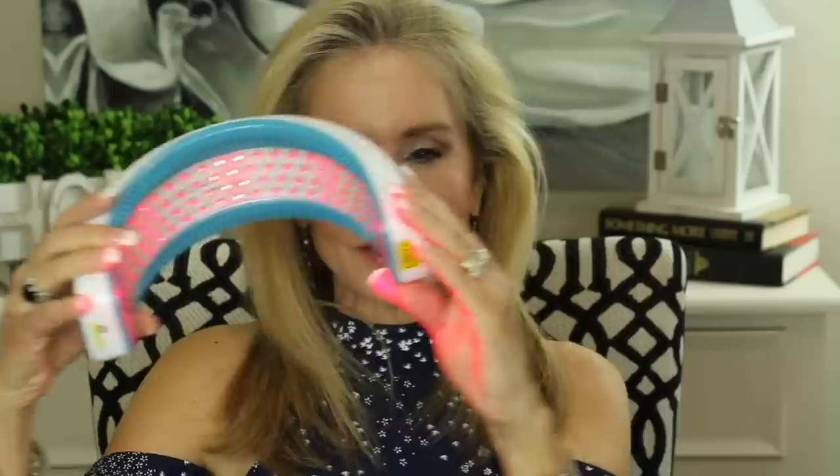Hi, I'm Beth with 50 Plus Beauty and I'm excited to be here with you today to show you my six months results for the HairMax LaserBand 82. 82 means the number of medical grade lasers inside this little band. I'll turn it on so you can see what it looks like — there it is, just a wonderful halo that you wear on your head. And I have been impressed with the results.